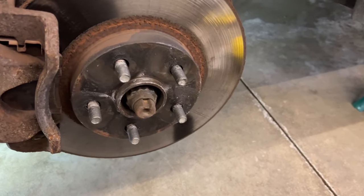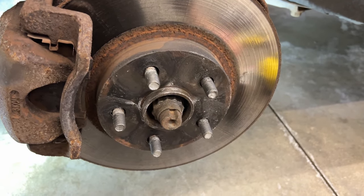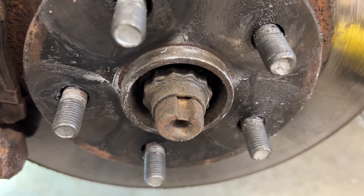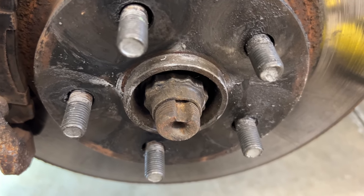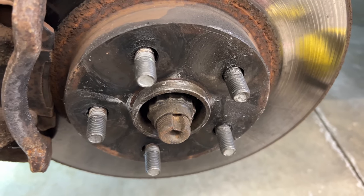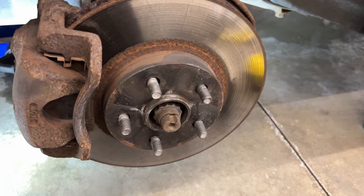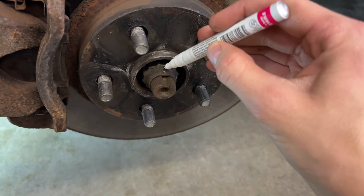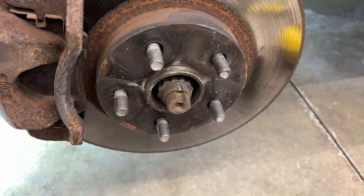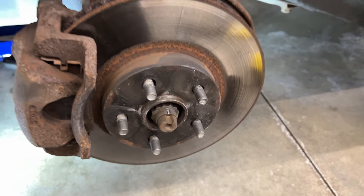Before you go slamming your impact gun on the axle nut, you're going to have to use a punch to take out the indent. Modern axle nuts use an indented style instead of a cotter pin with a castle nut — you punch it in when you're done. Don't forget to do that. If you're paranoid about getting the torque right, just take a marker pen and put a line right there. When you torque it back down, assuming they did it right last time, it'll return to the same spot and you'll know you're correct.